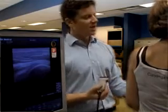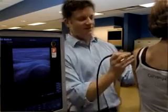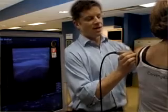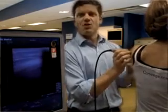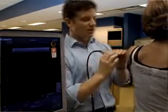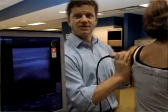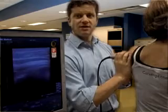Once we've identified the structures, we want to take the patient and have them grab the opposite shoulder. What this is doing is opening up the glenohumeral joint itself, making it a little bit easier for us to actually do the injection.